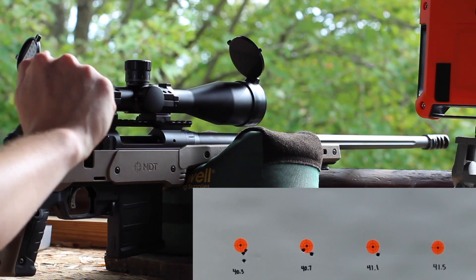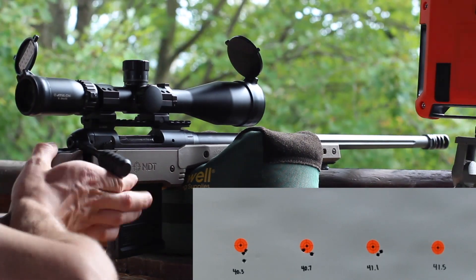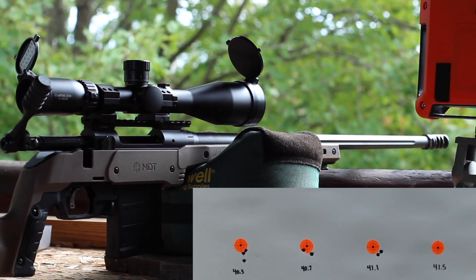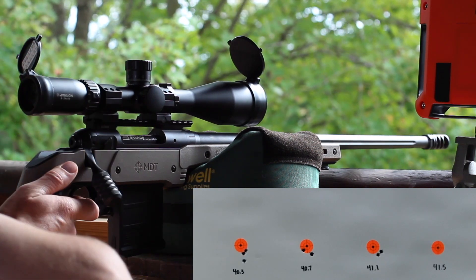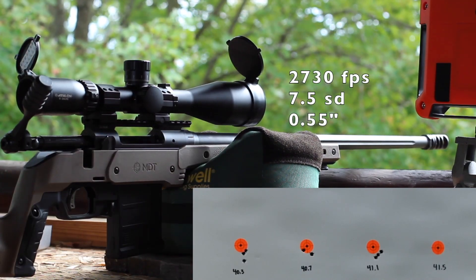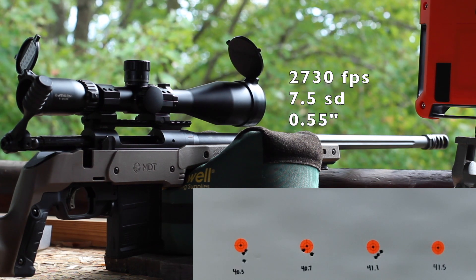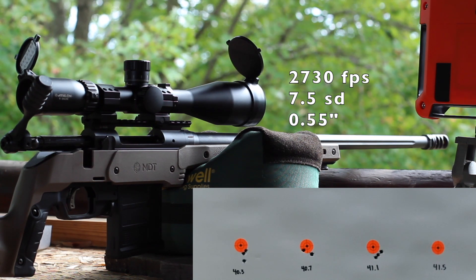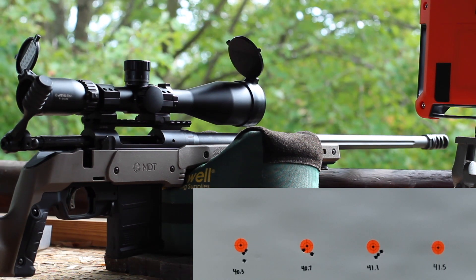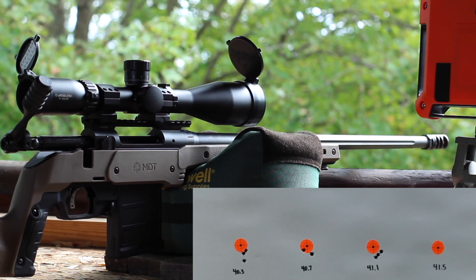We might have a slight ejector mark on that one there. Maybe this one's going to try to group. That piece of brass doesn't look bad. Probably the best group of the day — kind of some stringing going on down there. Let's take a look at our velocity. That one looked fairly consistent: 2730 average with a 7.5 SD. There was one piece of brass that had just a little bit of a shiny spot on it.